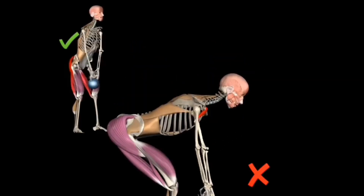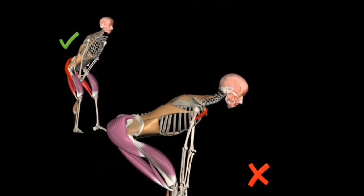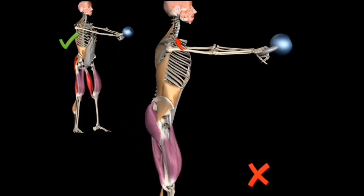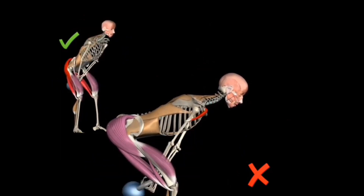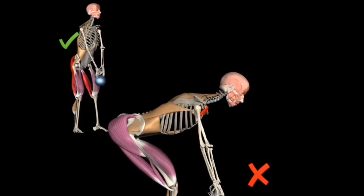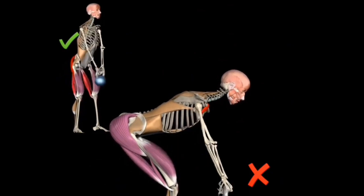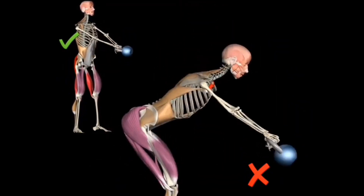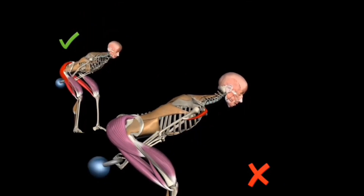Here you can see proper form versus improper form. When someone is properly performing a squat style or a hip-hinged kettlebell swing, the front deltoids are not activated. However, if performed incorrectly, additional stress, wear and tear is placed upon the back and joints, as well as the front deltoid attempting to do its job, which is to lift the arms. This is because you are not raising your torso rapidly or in the correct plane of movement.